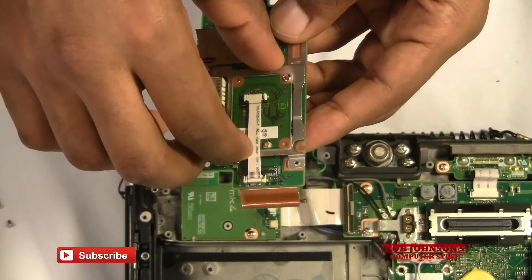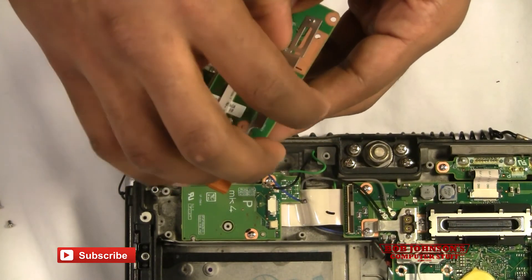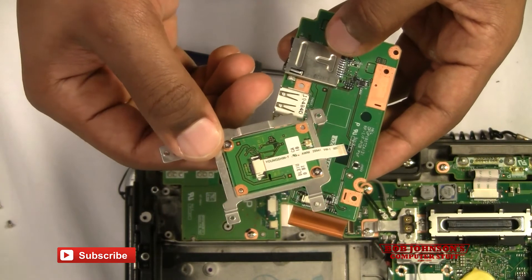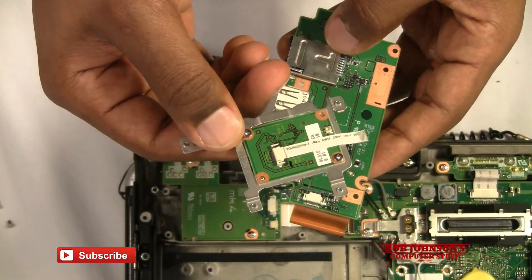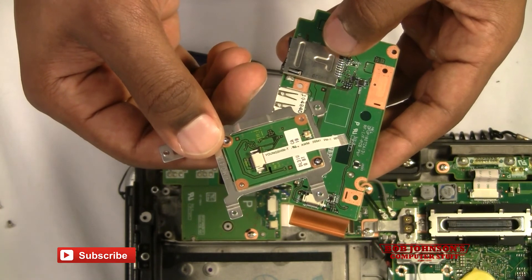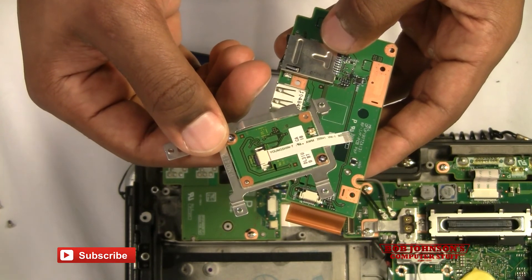Now that the ribbon cable is disconnected, we can now remove our Bluetooth. Thanks for tuning in today at Bob Johnson's Computer Stuff, Inc. Part 2 will be replacing this with a new Bluetooth board.